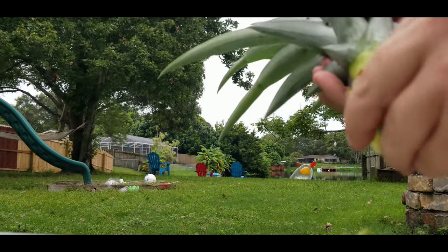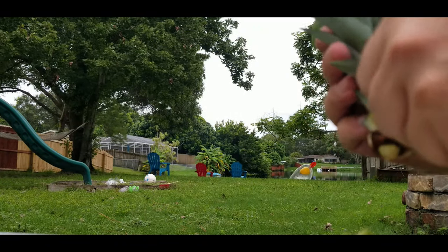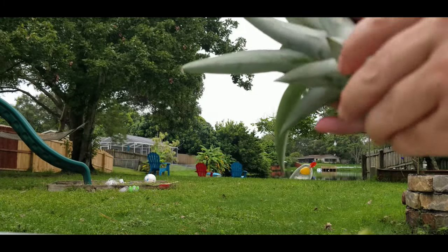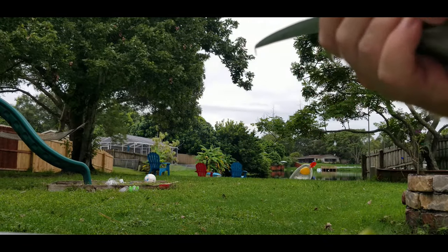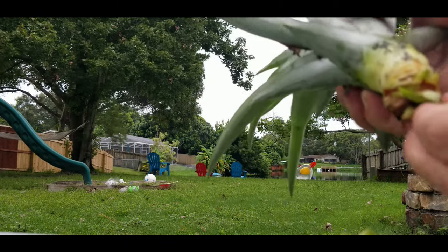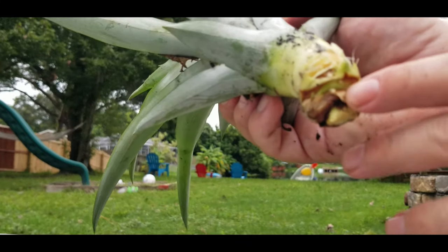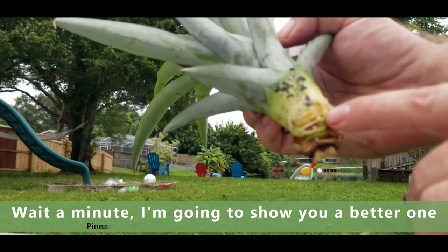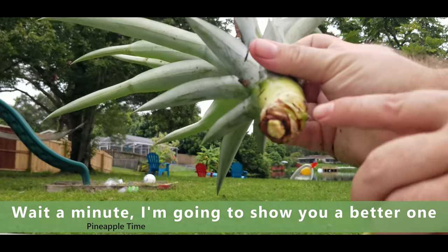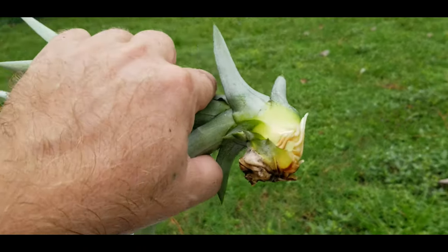Pretty simple — what you want to do is take off the bottom layer of leaves, go all the way around, just keep pulling those off until you get about five or six layers up, right about there. And if you look down here, you can see this wants to grow roots — look right there, you can see that's a little root trying to start.